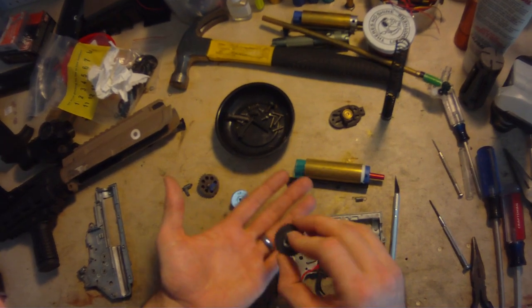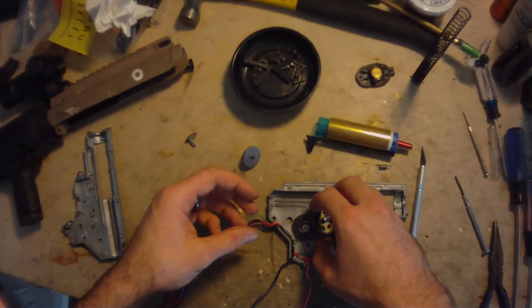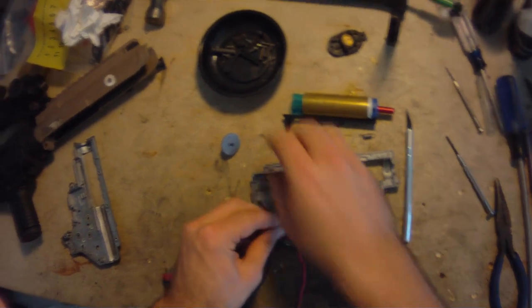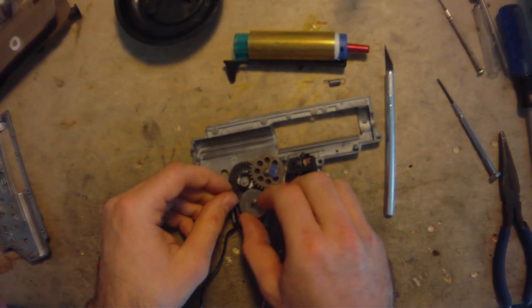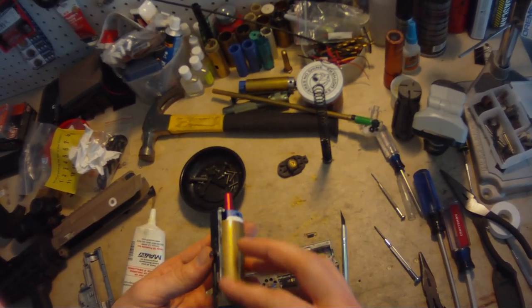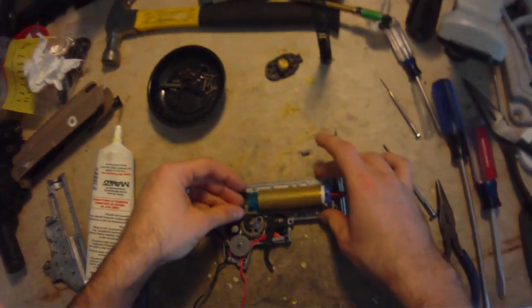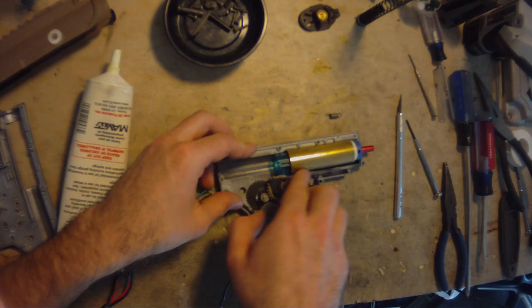Next step here, assuming that your gears have been shimmed as mine are, just put the spur in first, then the sector gear. And then the anti-reversal latch, because that sits under the bevel gear. Make sure that spins, and then the bevel gear goes in last. Now I'm rotating the sector gear such that the sector clip I have on there won't be touching the tappet plate when I go to install the cylinder assembly, because it just makes it slightly more difficult.